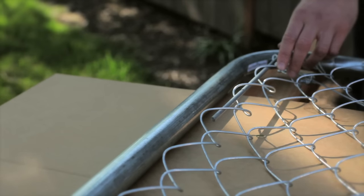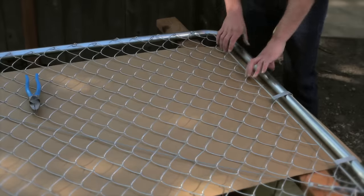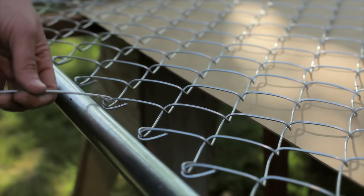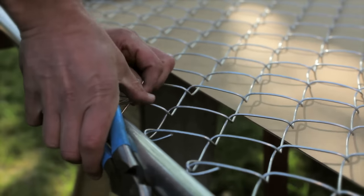The next step is really easy. All we do is insert the gate rods and attach them to the frame. Then we tie the top chain to the top rail and the bottom chain to the bottom rail, and the gate is complete.